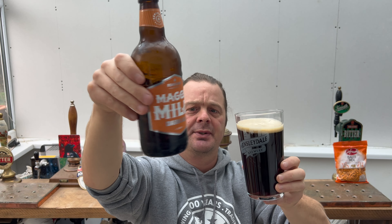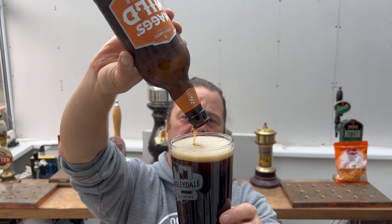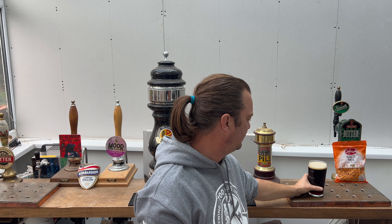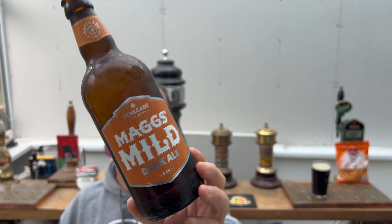But you don't see so many milds these days. They're very much just a very small thing these days. Milds are generally called stouts, porters, or dark ales these days. But what you get from a mild is the slight use of roasted malt, lots of dark malts, and it's quite light in the ABV.